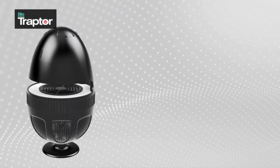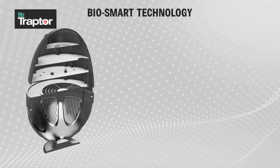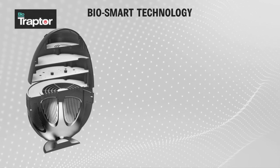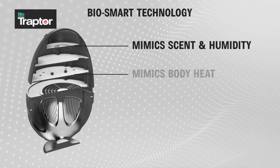Bio Traptor is the world's first human decoy trap. Bio Traptor's biosmart technology enables simultaneous mimicking of various mosquito attractants — be it our body scent, humidity, heat, or breathing.